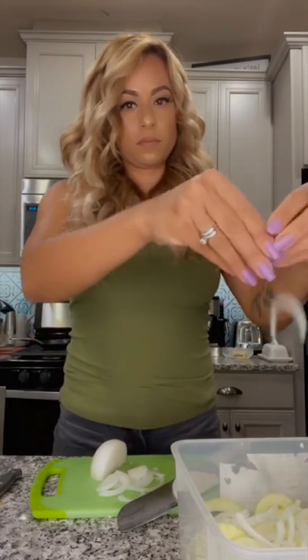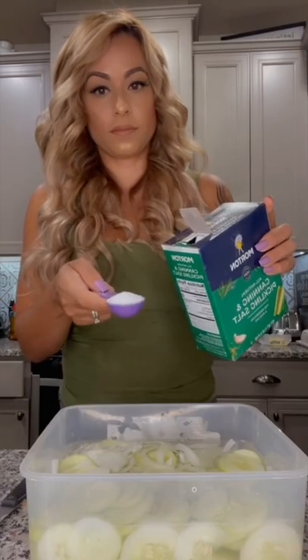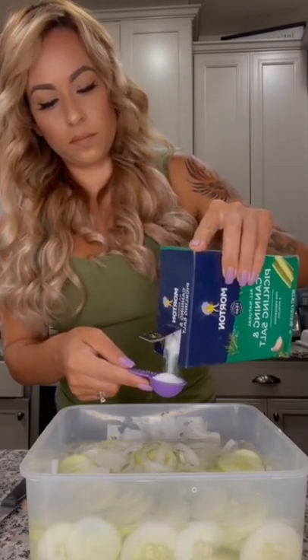It's just three large cucumbers, peeled and sliced thinly, and then take an onion and slice that thinly also. Put that in a container, and then take six cups of water, two cups of white vinegar, and four tablespoons of pickling salt. Put your lid on and put it in the fridge.